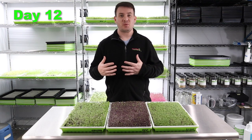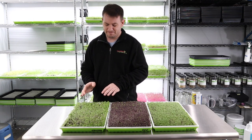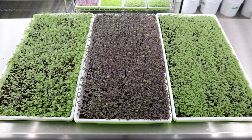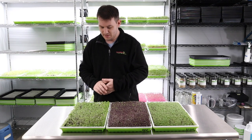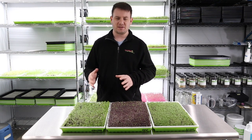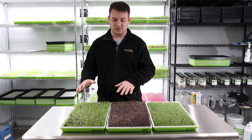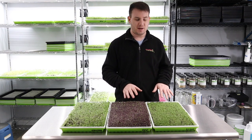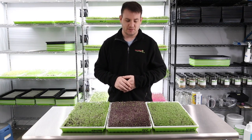Welcome back to day number twelve of our basil grow. Looking over these — the genovese over here, I'm not going to call it a total failure because it's still harvestable, but it's a little spotty in germination. I probably wouldn't give this to a restaurant looking like this. I'd have to grow it again to get a feel for what might have happened. Not every grow is going to go absolutely perfect — we planted this the exact same way and same density as the other two basils, and those other two are actually thriving quite well compared to the genovese.